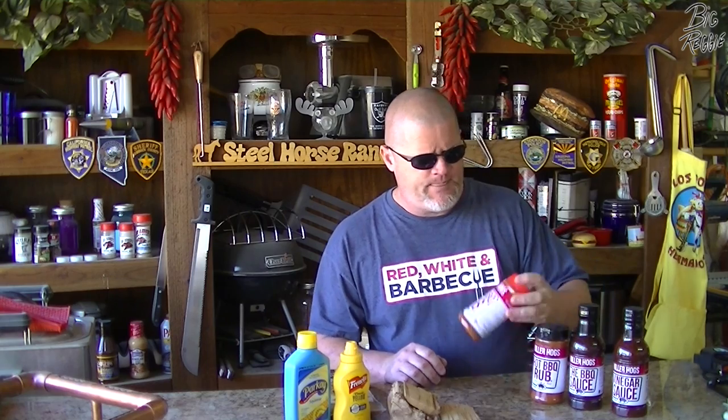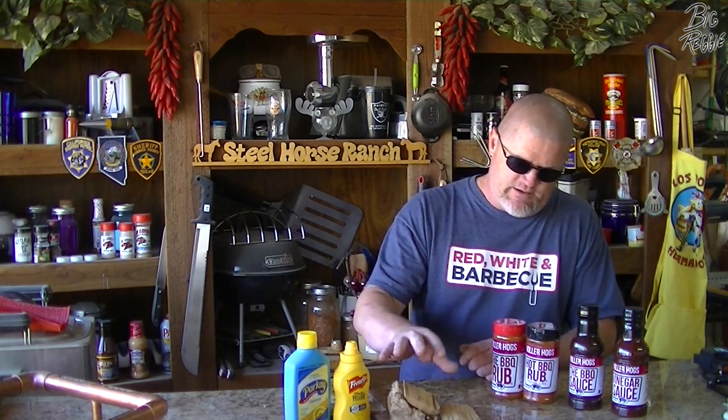He also did one a couple years back — four or five years ago — but we're gonna be using the vinegar sauce, the barbecue sauce, the hot barbecue rub, and the barbecue rub, all from Killer Hogs. He uses all four of his own products in his competition ribs. I've got cherry and some hickory — or I believe apple — I'll have to go back and check, but whichever wood he uses I'm going to copy.